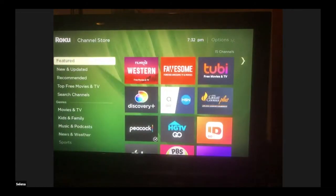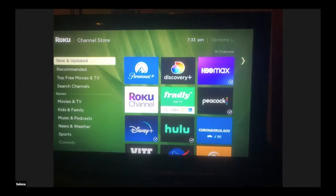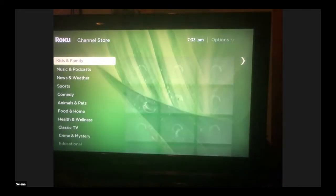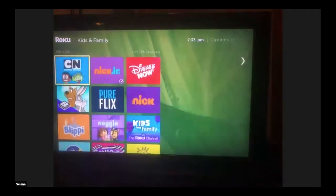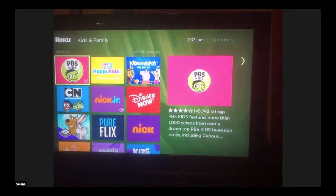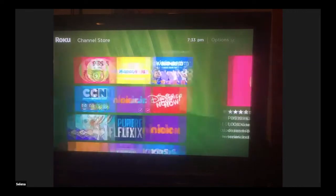First thing we're going to look at is the Streaming Channels section — this is where you would download the different apps we talked about. They have featured ones here; Discovery Plus is a brand new service with a lot of neat Discovery Channel shows. Some apps say 'cable or satellite required' — if it says that, you need a cable login to view those channels. PBS Kids, for example, doesn't require cable.